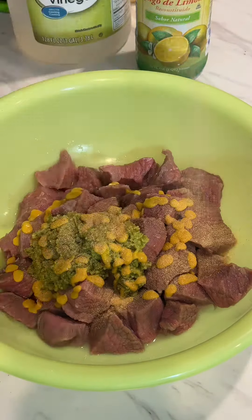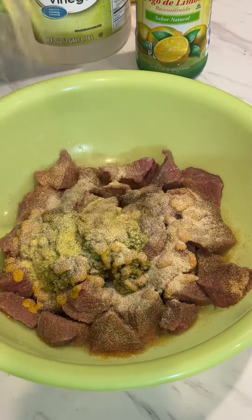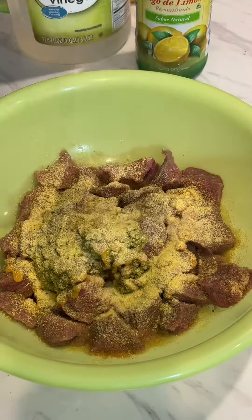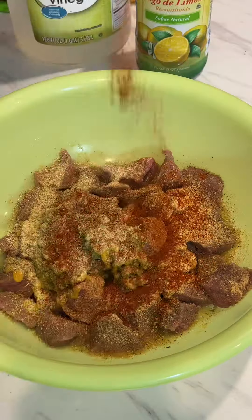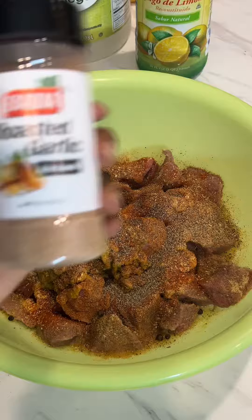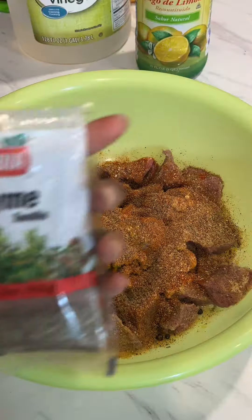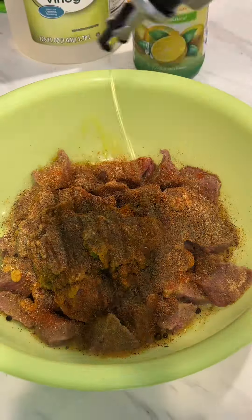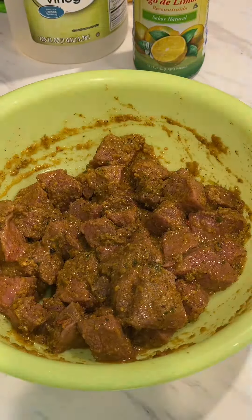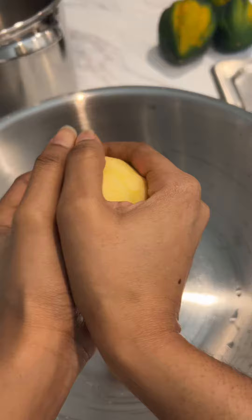We're going to season our stew meat with epis, mustard, garlic powder, onion powder, Maggie powder, complete seasoning, cayenne pepper, black pepper, a couple of whole peppercorns, roasted garlic powder, beef-flavored Maggie cube, thyme, and olive oil. Mix all that together and pop it in the fridge.